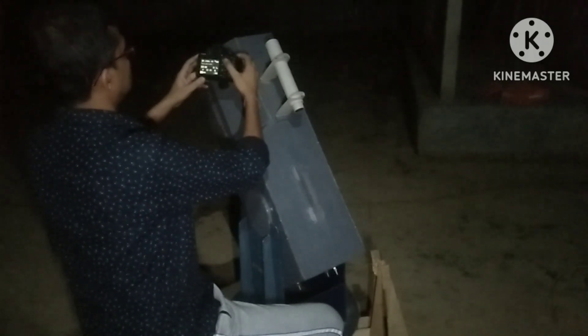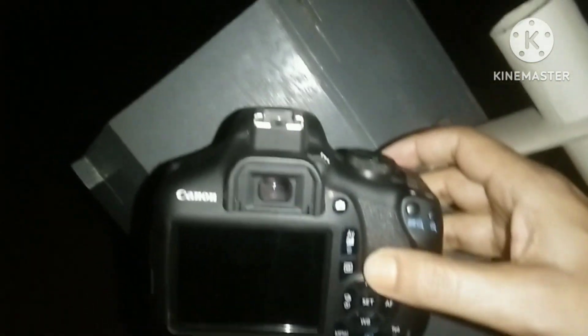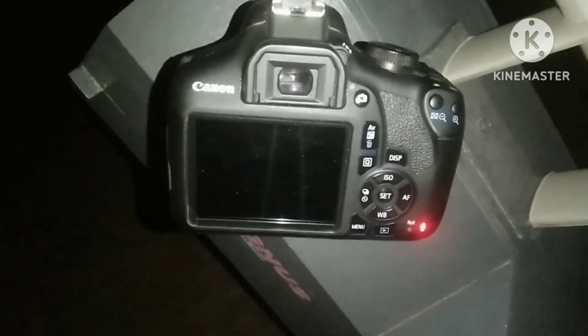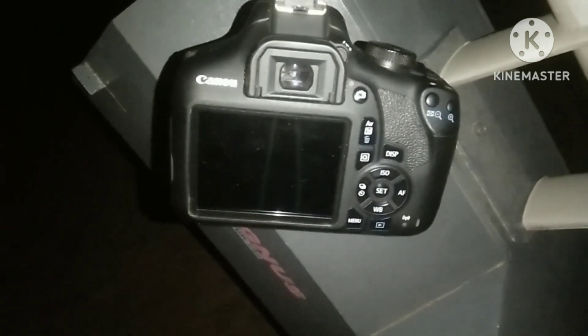Now I am going to set my DSLR camera. I am decreasing the shutter speed to 8 seconds. Now I am going to click my first photo. I set my exposure time at 8 seconds, so let's see the result — and you can see the Whirlpool Galaxy at the bottom of the screen.